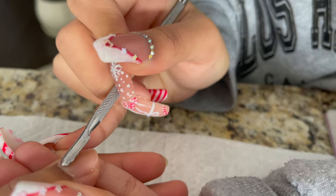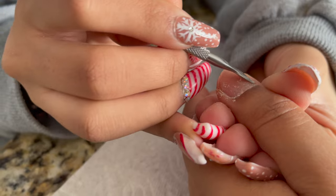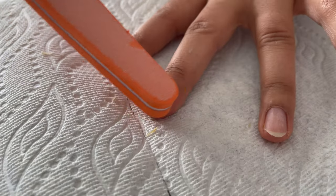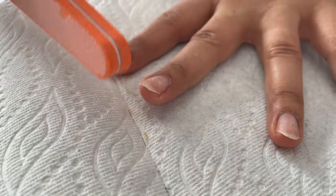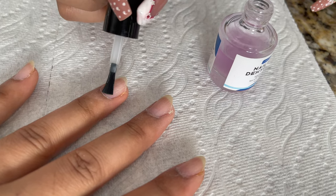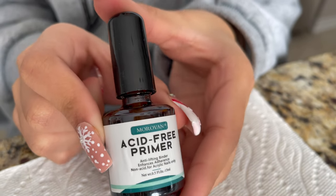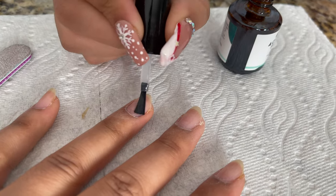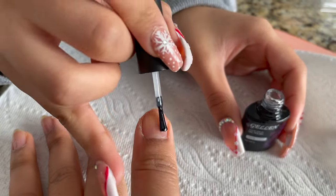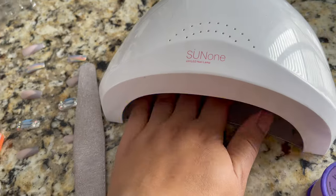Use cuticle tools to push and clean the dead skin to prep your nails. Then use a buffer to clean any remaining dead skin — if you do this prep properly, your nails will last a long time. Next, I will use nail dehydrator, which came in a kit — any oils on the nail will be removed.